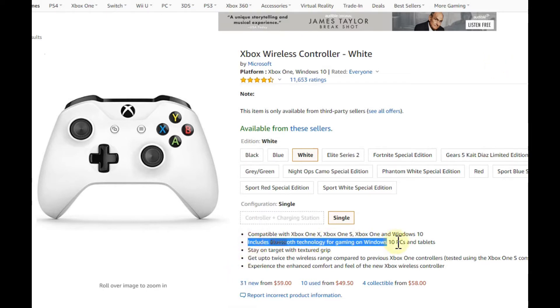We have an example here which you can use without any dongle or anything, directly via Bluetooth on Windows 10. So we start with the wired one — usually that means the original Xbox One controller, the old one which doesn't have Bluetooth wireless technology.